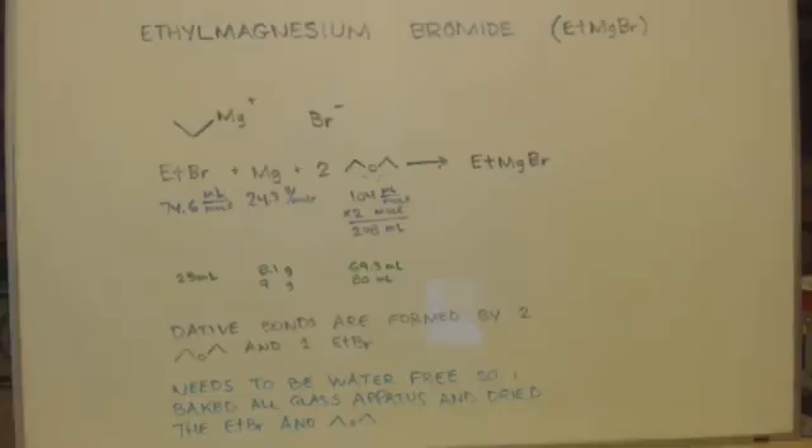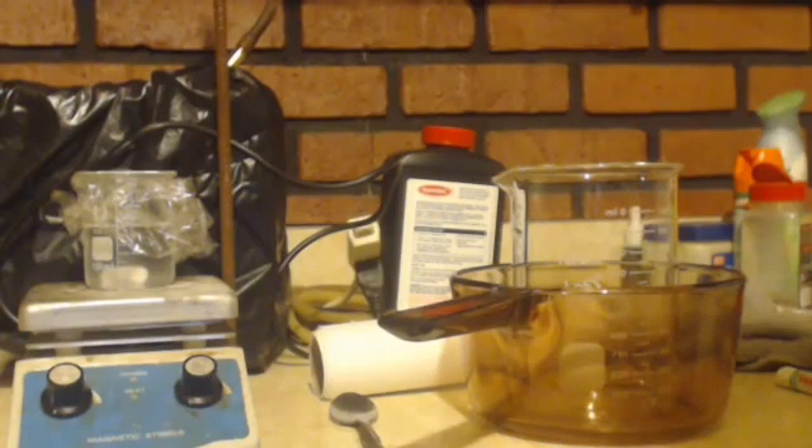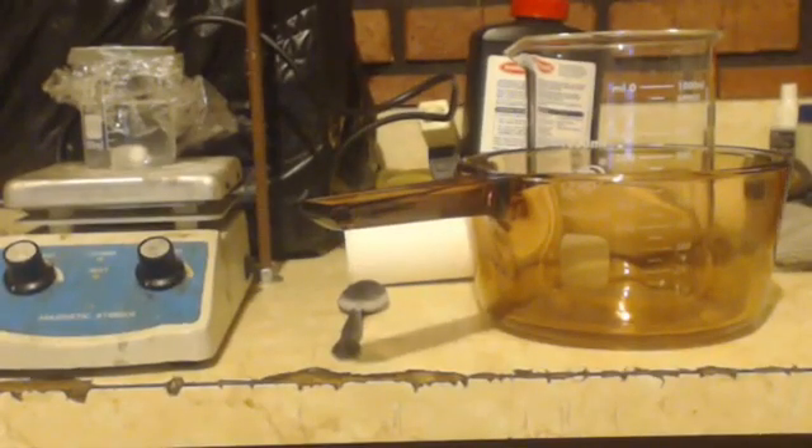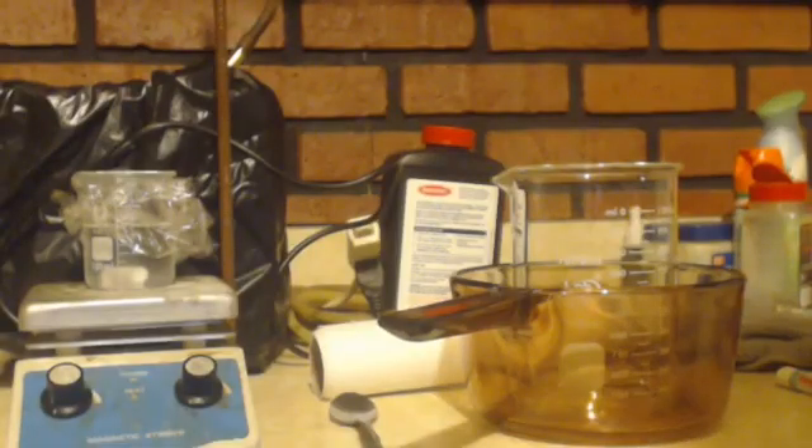We made our Grignard reagent. After refluxing for half an hour we're done, but the reagent is water-sensitive so you don't want moisture from the air getting in. We did make it and that is our nucleophile. A Grignard reagent like this is not made to be stored — you make it and use it right then and there because it degrades. As soon as you make it, you have your nucleophile and you need to add your electrophile to make your product. In part three I'll talk about my mistakes and ways to improve the yield. Have a great day, and always remember — science is great!